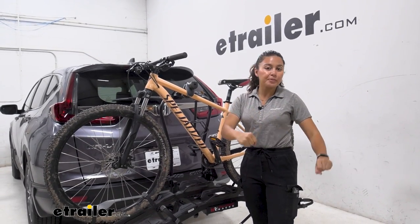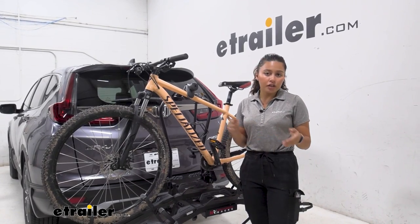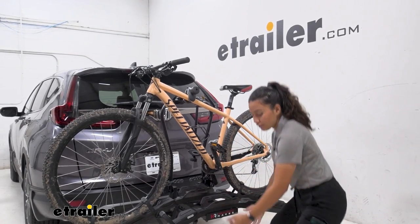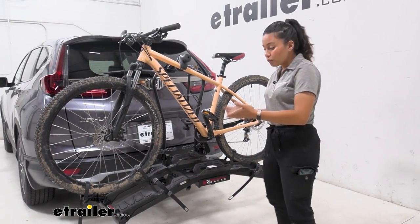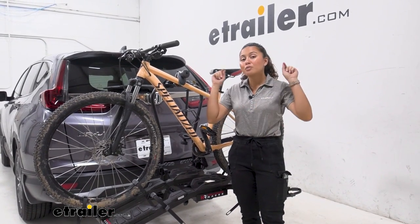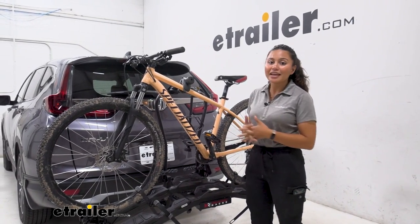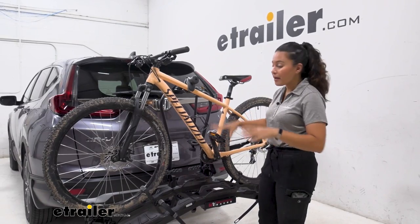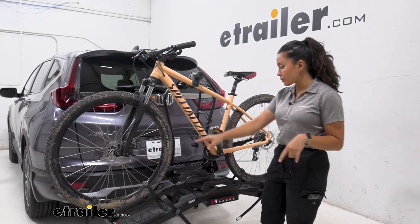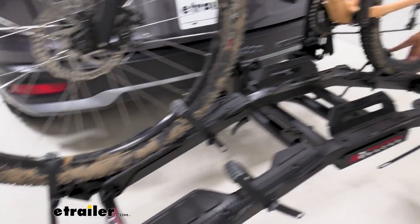Look at how much clearance we have between our hatch and our bike rack — gives us plenty of space to reach in there and grab your groceries, helmets, backpacks, or water. Once we've done so, we just bring that back down and lift up on the bike rack, using all that leverage. Once it's in place, just pop that lever back in and don't forget to tighten it down.